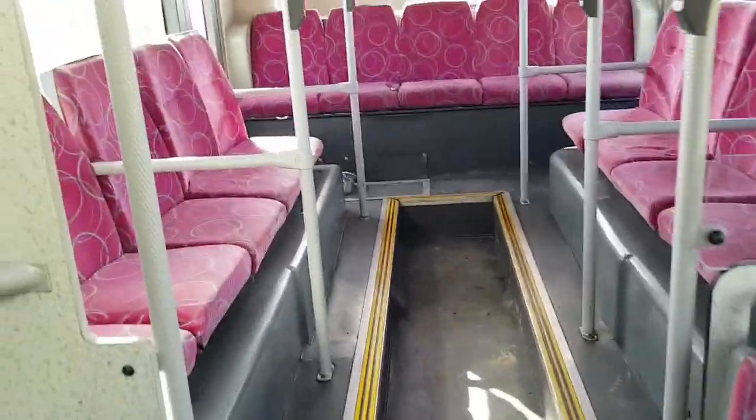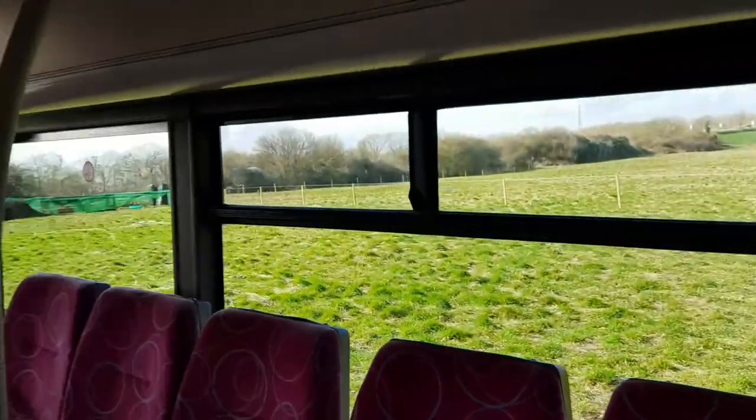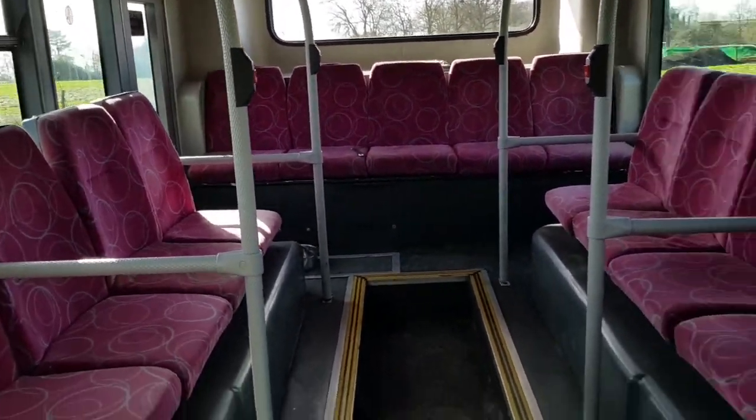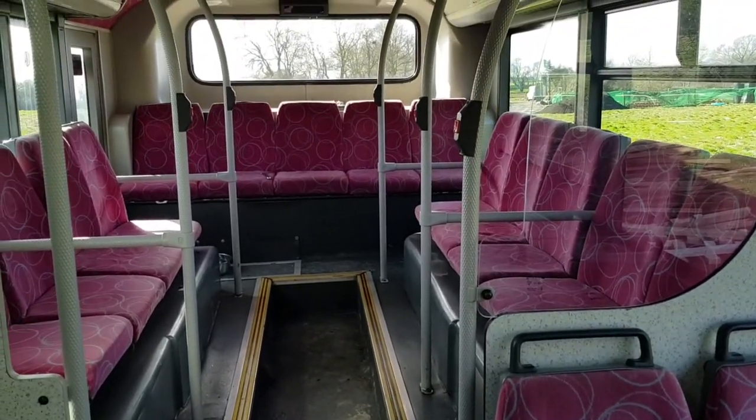The first job is taking out all these seats and all of these bars for people to support themselves on — I guess when it's packed full of people moving around the streets. First task: get all these bottom seats out here.